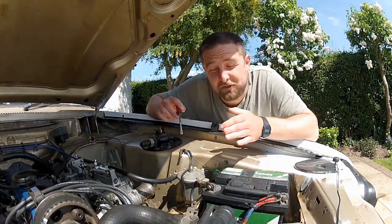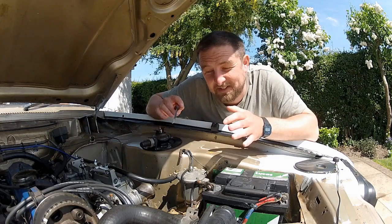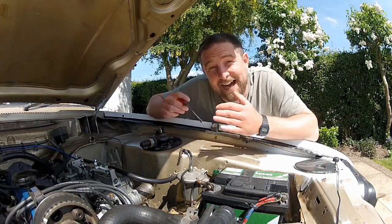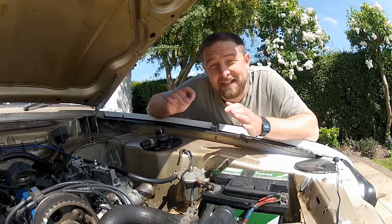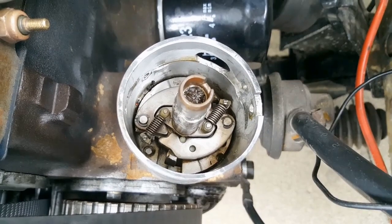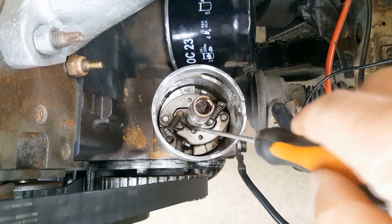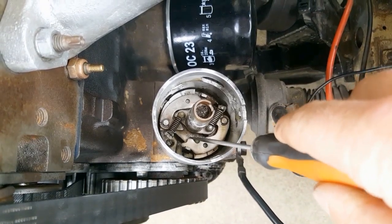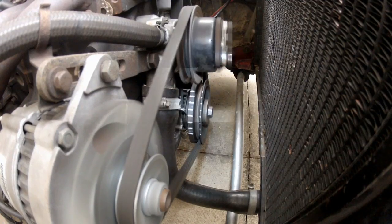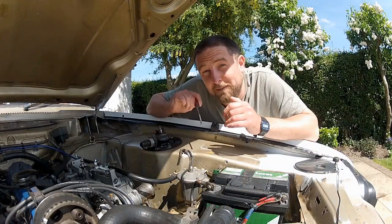The second way your distributor adjusts ignition advance is what's known as mechanical or centrifugal advance, and that is what we're looking at today. This solely acts on engine RPMs, adding advance as RPMs increase. In the bottom of the distributor is a weight and spring setup which spins with the distributor shaft. As RPMs increase, the shaft spins faster and the weights are forced outwards due to centrifugal force — and it's this action that advances your timing. How fast these weights are flung out and how far they travel gives you your advance curve.